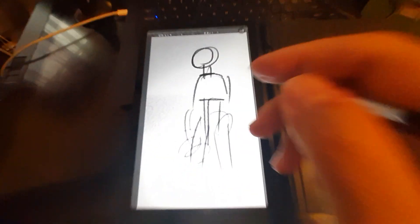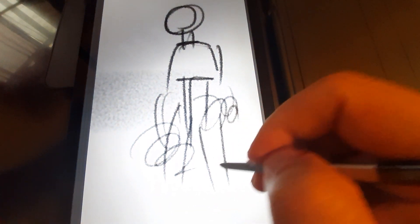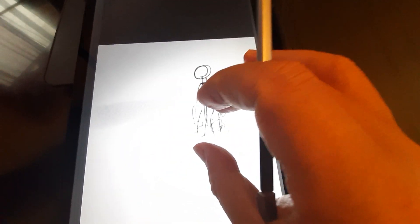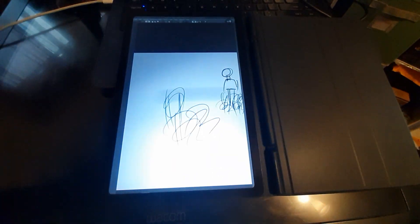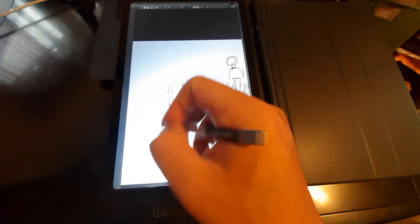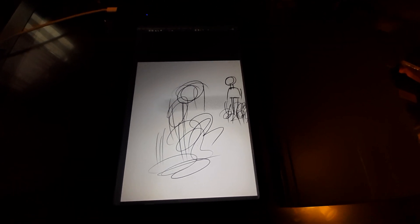Obviously the more you have open and the bigger the brush, the laggier it'll be — but it's very, very usable. Perfectly usable.